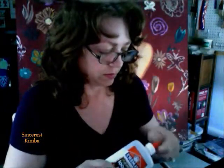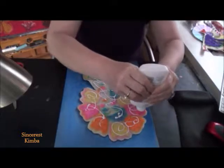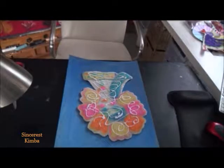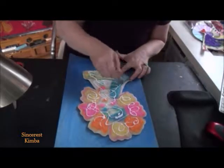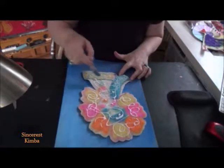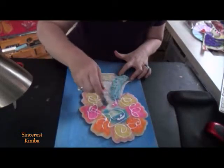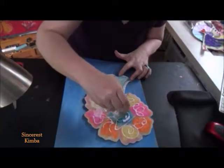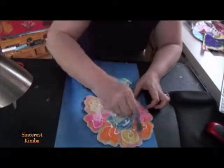I smooth the glue out first so I won't have a big blob that shows through on the front. You have to be careful of that because I've had that happen before with the felt. I just spread it around and I'm not going to get too aggressive when I tack it down.